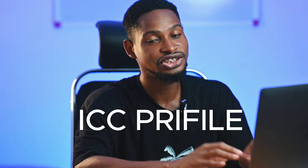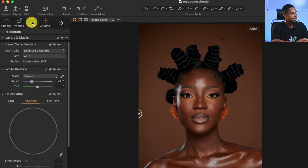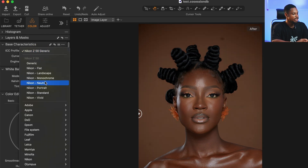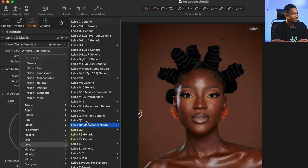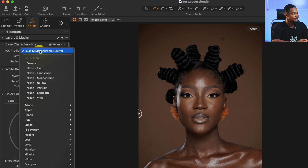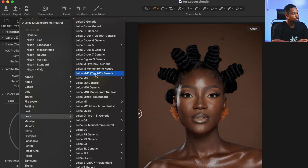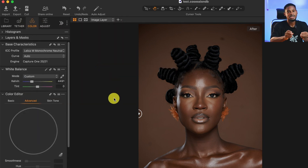After fixing the white balance, I'm going to change the ICC profile of this image. I'll come to my Color tab and under the Base Curve I can see the ICC profiles. Right now it's set to NiCore, so I want to click on the ICC profile and change it to Leica M Monochrome Neutral. If you can't find it, just click on 'More' to see more options. What this does is desaturate the whole image.